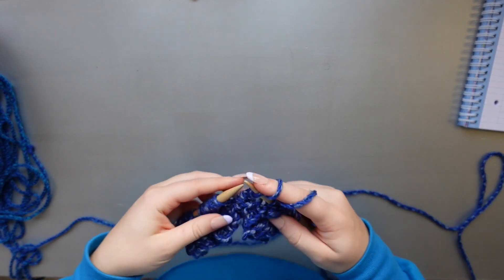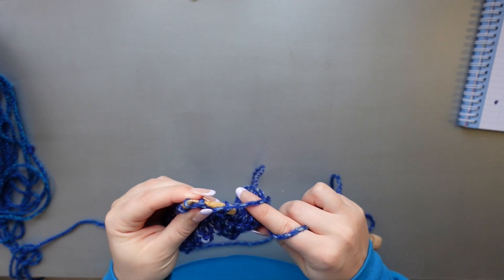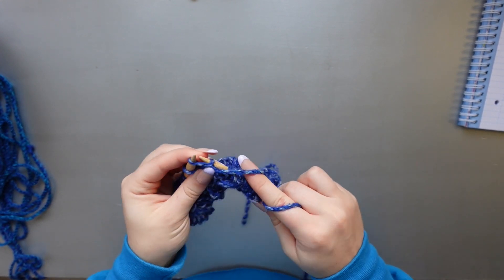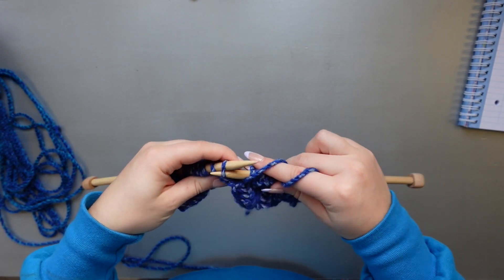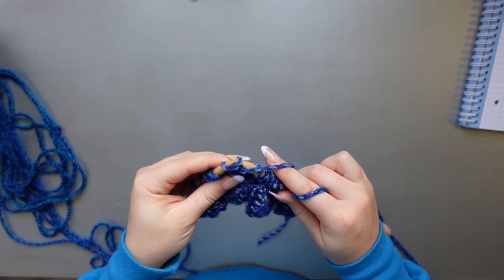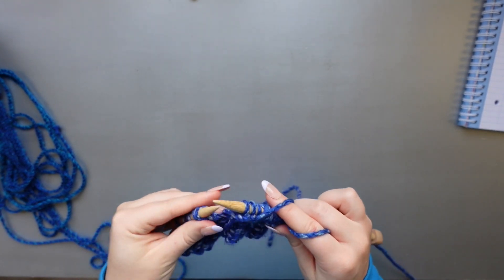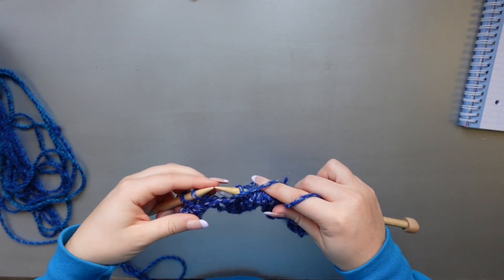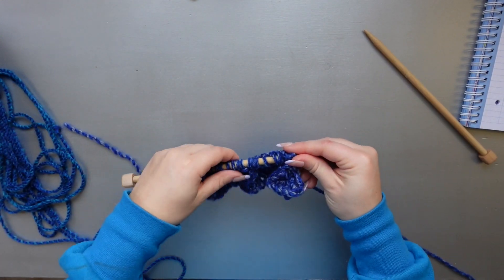Then knit one stitch, purl one stitch, knit one stitch, and now work on the bobble by purling five stitches: second purl, third purl, fourth purl, and fifth purl. Now knit one, purl one, and knit one. Then purl five stitches for the new bobble. Finish with knit one, purl one, and end with a knit stitch. That is our wrong-side row when we have three bobbles, and the right side will just be the opposite of that.